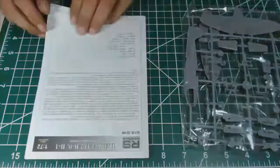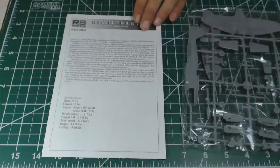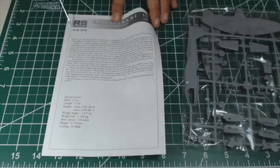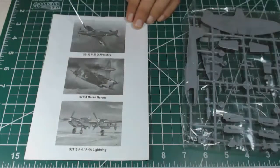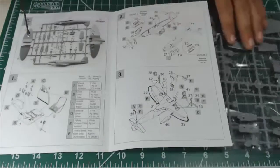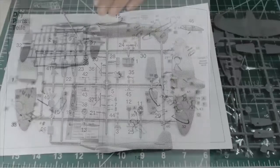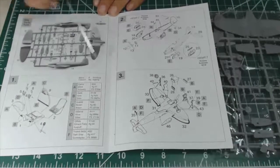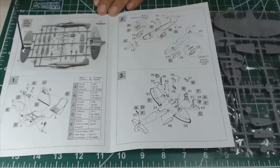Here we have a short history of the aircraft and specifications. At the back of the leaflet there are some recommendations from the producer regarding three other different kits. The assembly comprises only three steps — the sprue layout, the clear part, and then the simple three-step assembly. Everything depends on the fitting — whether there are any alignment issues.